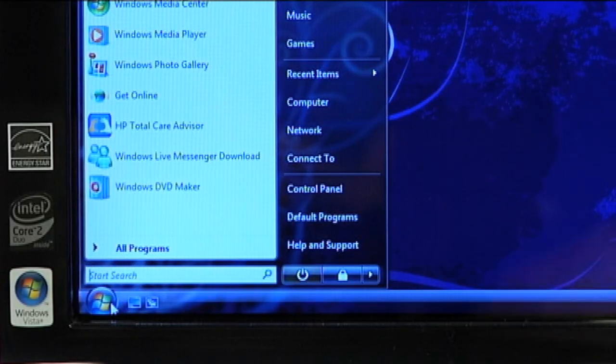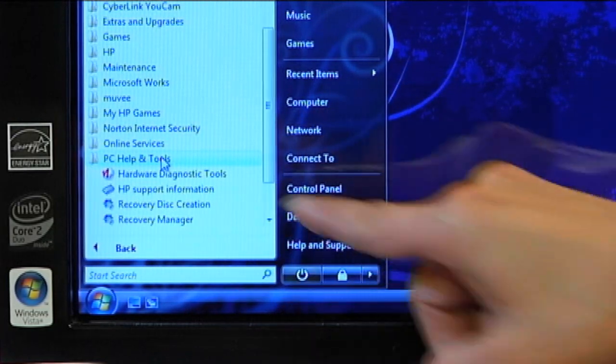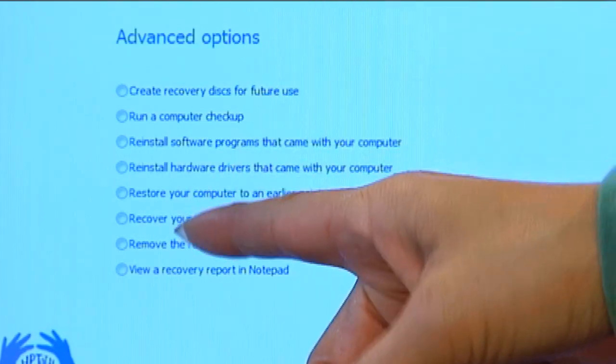Two other ways to launch the system recovery manager. First, I'll show you one with the computer being on. I'm going to touch the Windows icon in the left corner, go to All Programs, PC Help and Tools, then you will see Recovery Manager. I'll touch Recovery Manager — it's asking my permission to continue, so I'll click Continue. Then we see Welcome to the Recovery Manager. On the screen there's a button that says Advanced Options. Look at the list of advanced options — there might be something in there that you haven't tried before that will fix your problem.